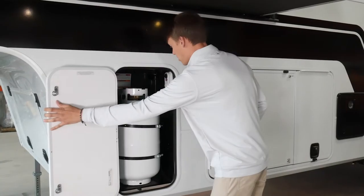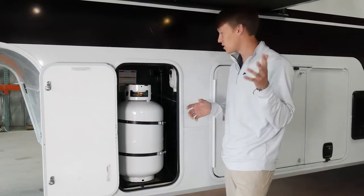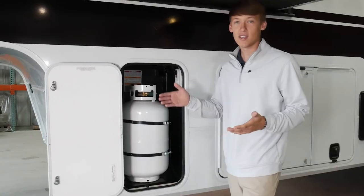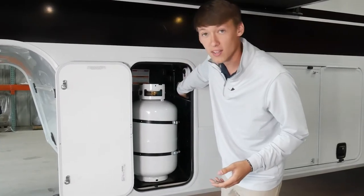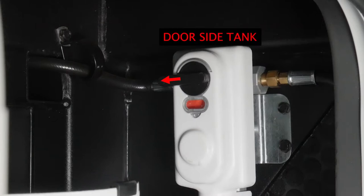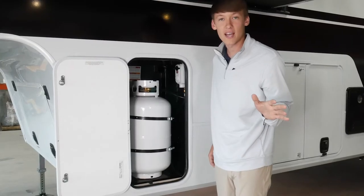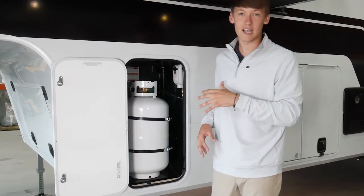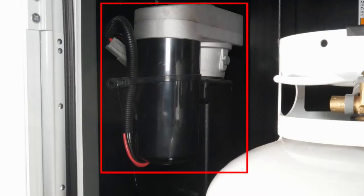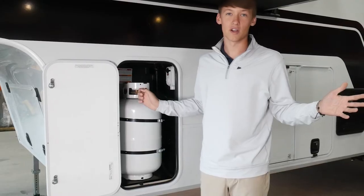Into the LP baggage door here you have your second 30-pound tank. Again, you can add a 20 if you're in a pinch and forget to fill your LP tanks — just go down to the gas station and fit that right in here. Here is your two-stage LP regulator — right now it's pointed to the right, so that's going to be your door-side tank; turn it to the left and it'll be this tank. Right now the label is red, meaning no LP is in the lines; once you fill a tank and turn it on, it'll go to black notifying you that there is LP in the lines. Up front is your other jack leg with easy manual override.